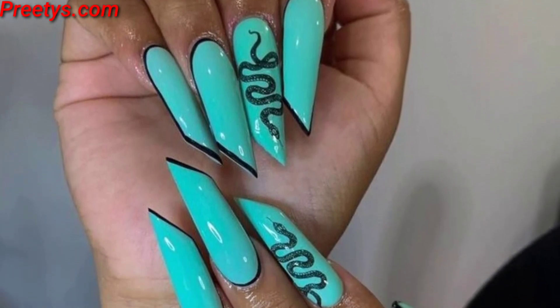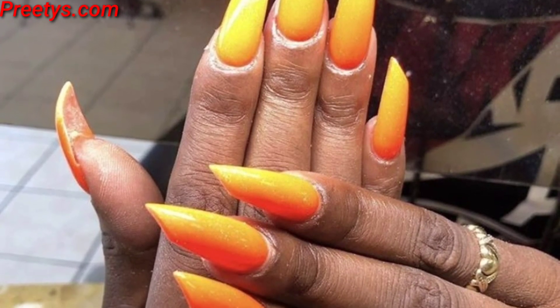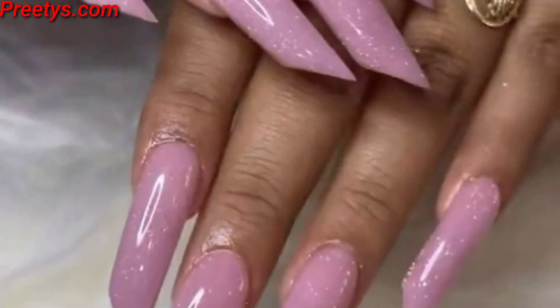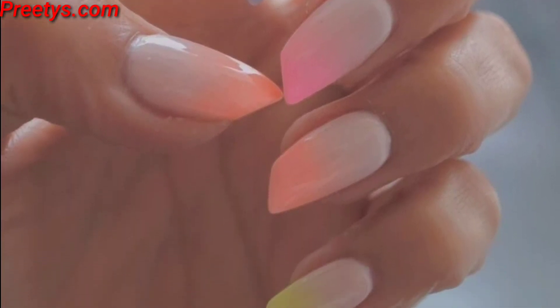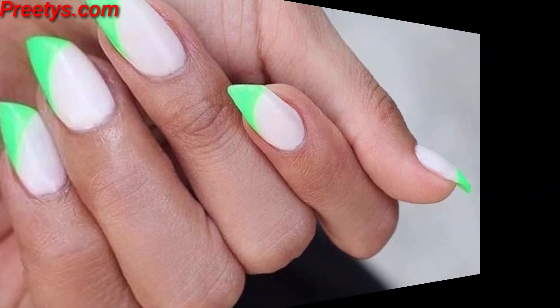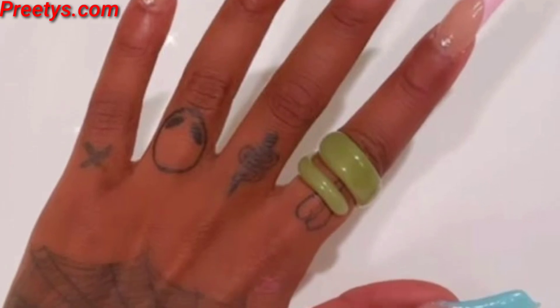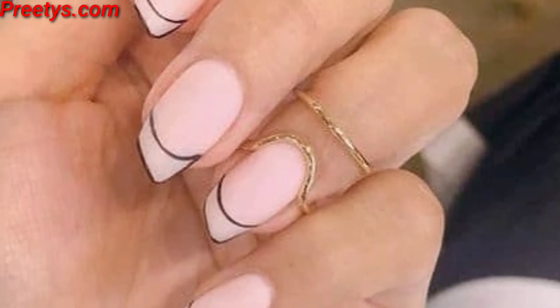Paint your nails with a vibrant red polish as a base color, then using a thin nail art brush, create a lipstick shape on each nail by drawing the outline of lips and filling them in with a slightly darker red polish to create dimension. For another design, paint your nails with a pastel shade as a base color, then using nail art pens or thin brushes, draw lipstick tube designs on each nail and complete with cap and label details. You can also create a gradient effect using two or more shades of pink or red polish to mimic the look of ombre lips, and add small lipstick shapes on each nail using a contrasting color to make them stand out.